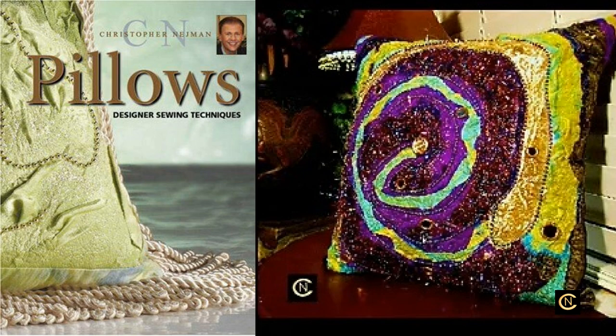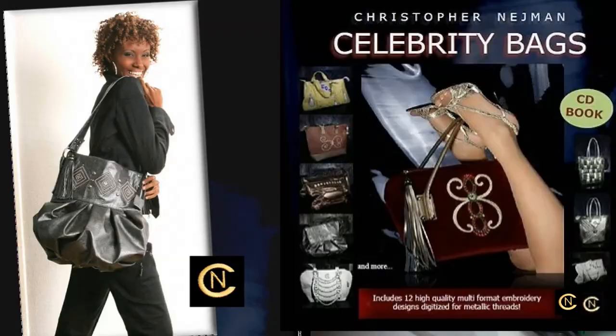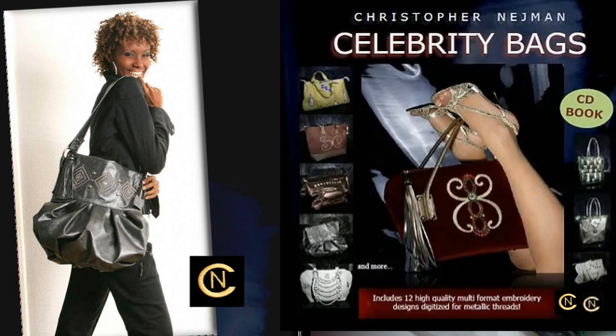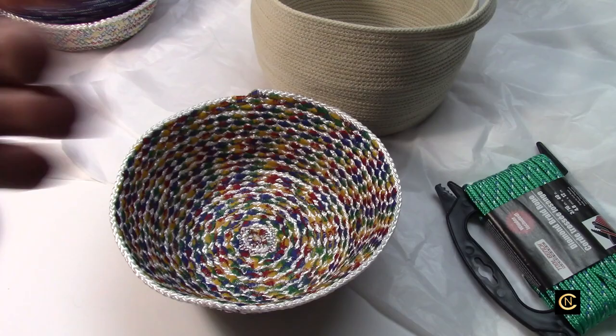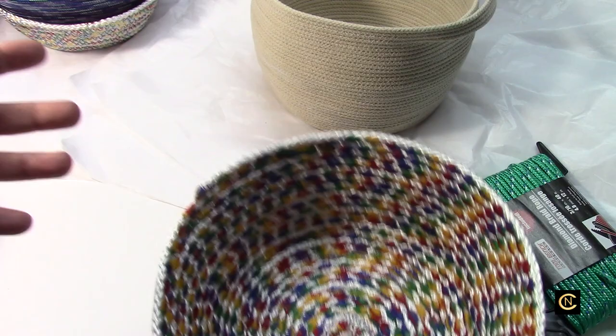I wrote a book on pillows using fabric punching instead of wool roving with felting machines — fancy fabrics, a whole new concept. When I wrote my book on bags, home sewers were all doing cotton Vera Bradley-style bags, and I decided to do vinyl. That took me on the road teaching for years, and now everybody's doing vinyl bags. I always want to inspire and do something different.